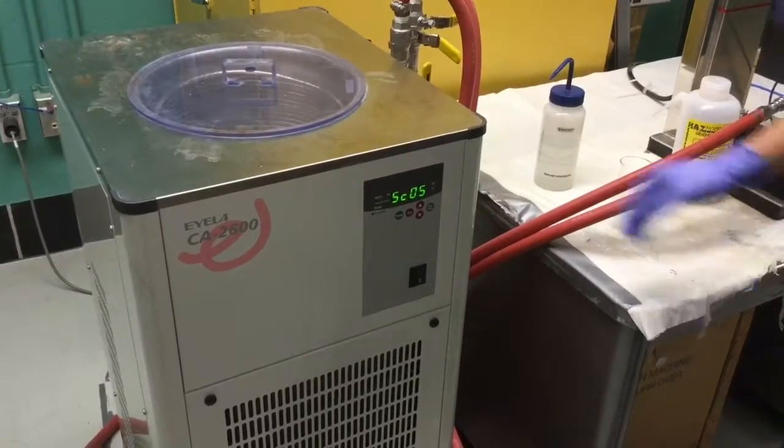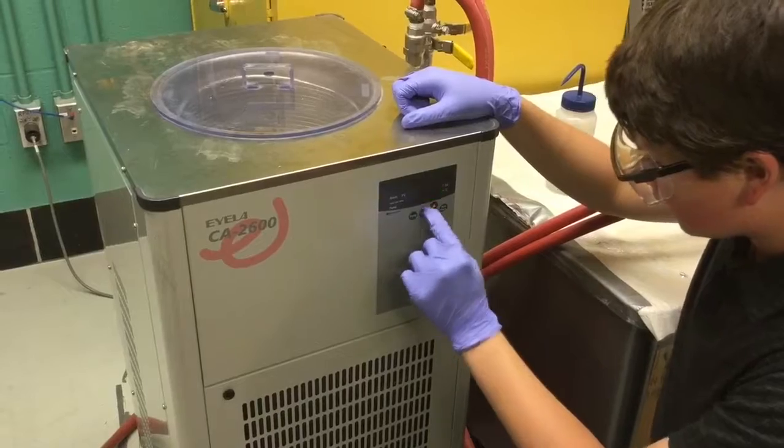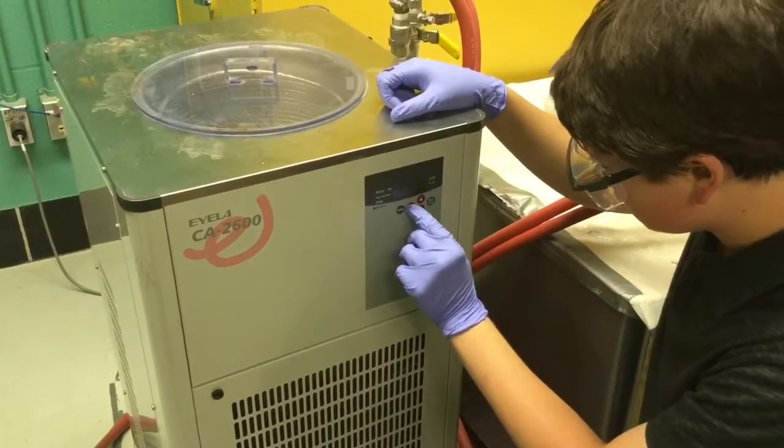Use the on-off switch to turn on the water cooler. Press set and then use the up and down arrows to adjust the temperature of the water. Press set again, and then press pump to begin pumping the water.